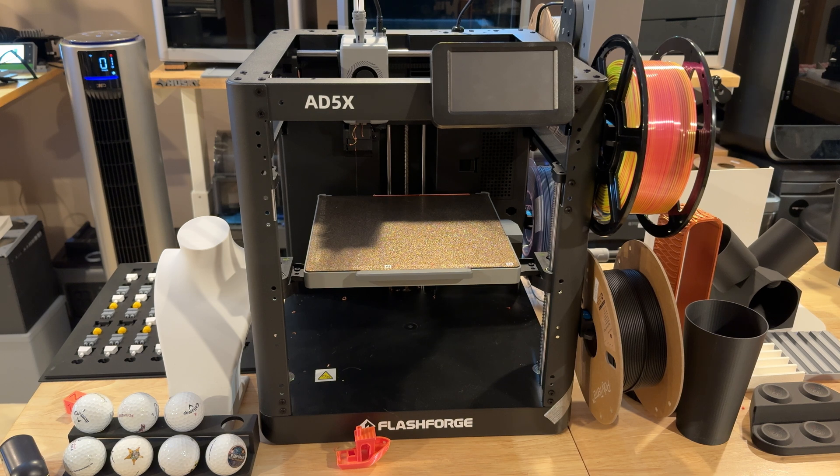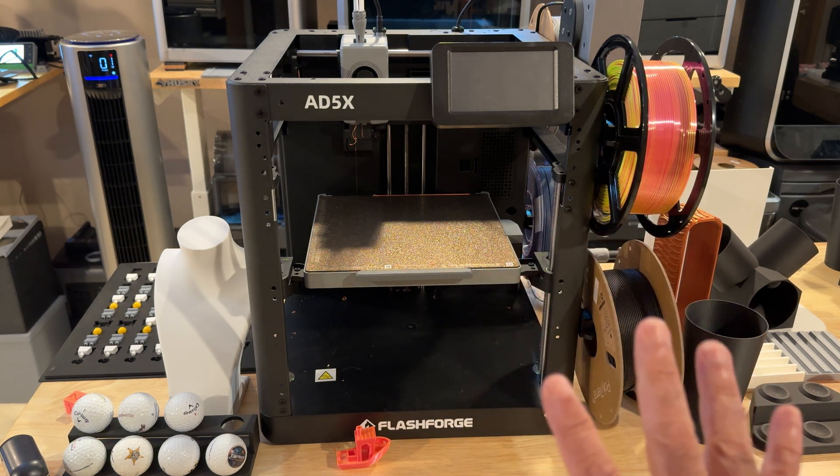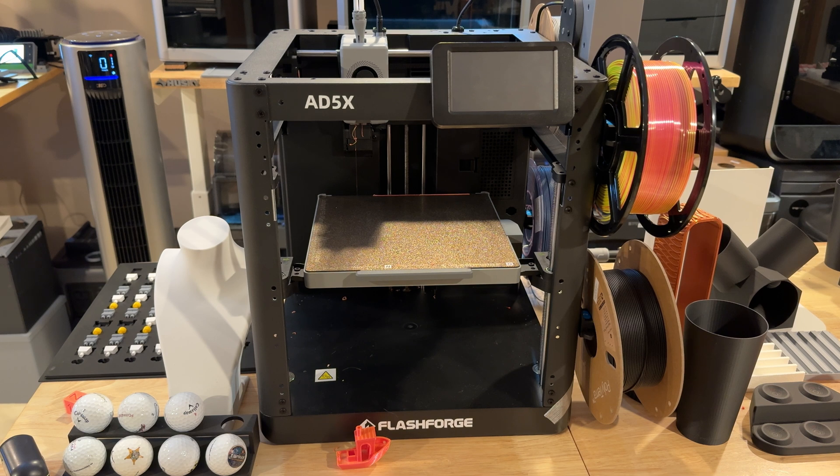While this printer can support a lot of different filament types, the fact that it's open with no enclosure and no heating means it's going to be best suited for PLA. Can you get away with other materials? In my situation I couldn't, because the working environment I'm in is cooler and I found warping. So I did all my testing with PLA, even though they claim support for other material types — it just wasn't feasible for me given my environment.